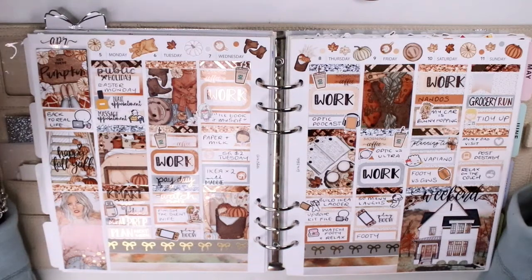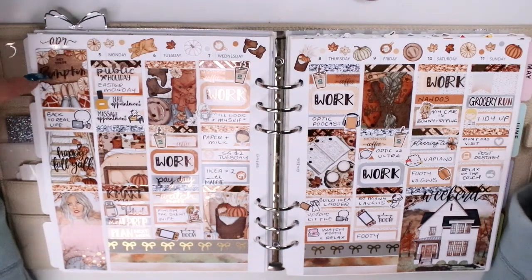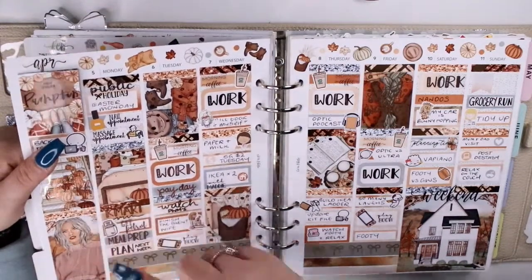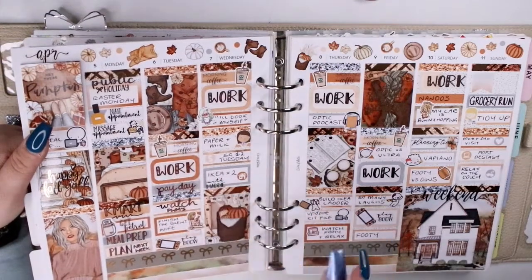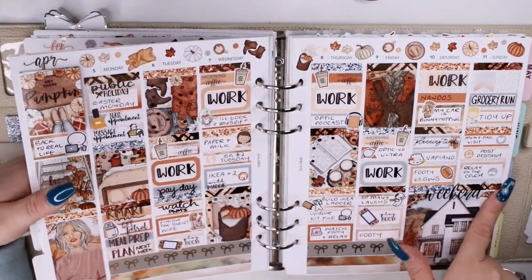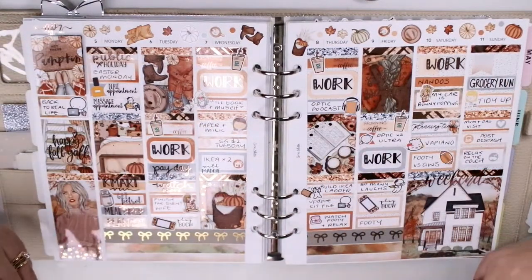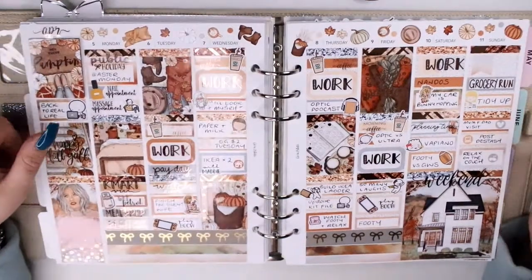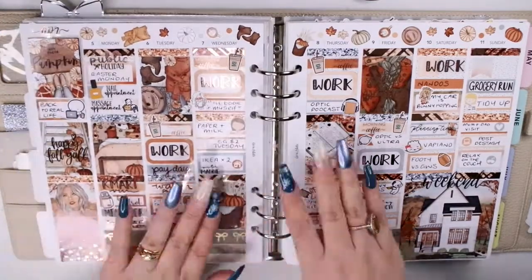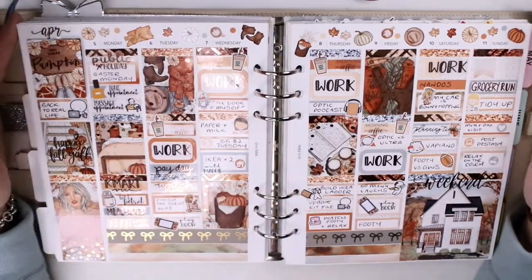Initial impressions looking back — and I remember feeling this way as soon as I filled out the spread — I think I went a little heavy on words. There's a quote box that came with the kit, then I put a quote box here and here, the work scripts are bold and in your face, and this whole day is almost all scripts with a really big weekend banner. It's a little words overload; all I see is this little square of scripts rather than the beautiful art.